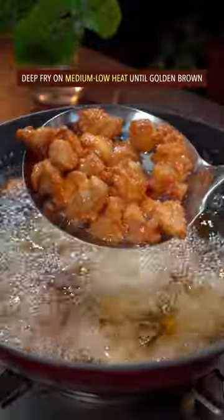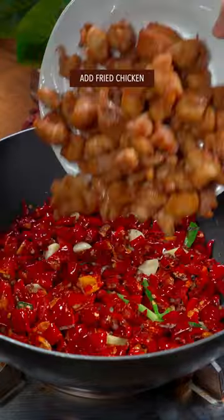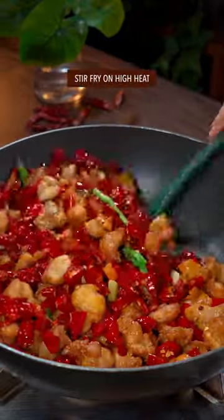Deep fry on medium low heat till golden brown. The bigger three: dried red chili and Sichuan peppercorn. Add fried chicken, salt, and sugar. Stir fry on high heat.